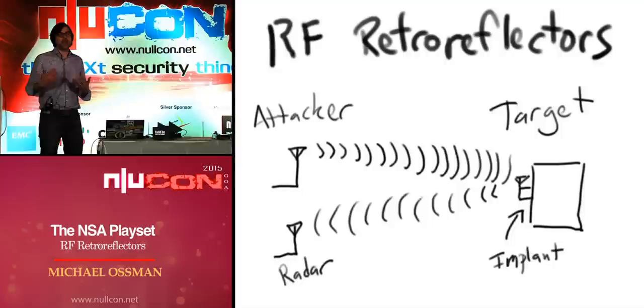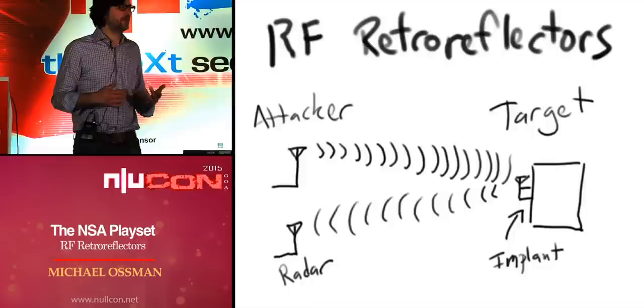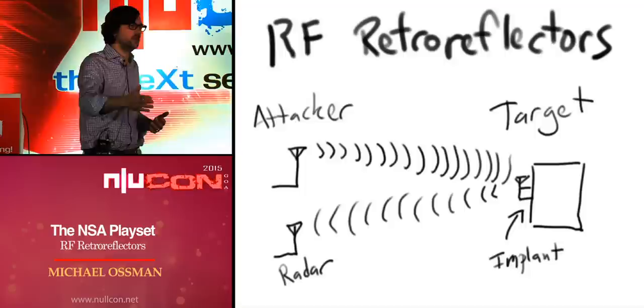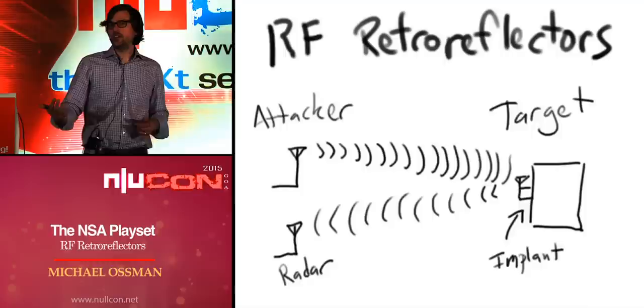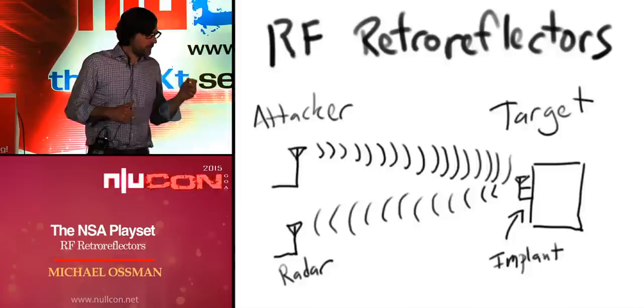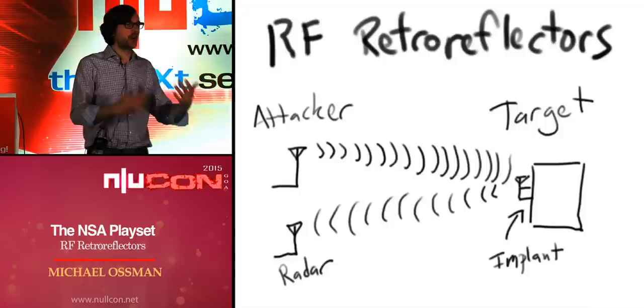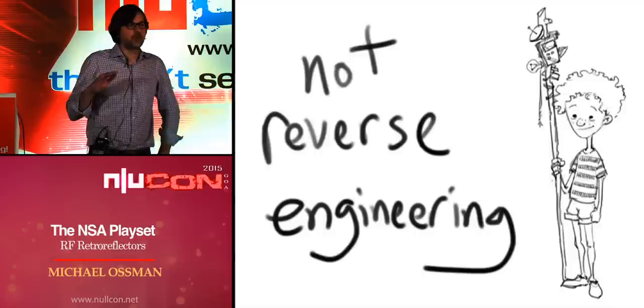An RF retroreflector uses RF backscatter communications to eavesdrop on a target device or a target cable that carries information. The attacker transmits a radio signal directed at that target. There's a small implant — a very tiny, minimal circuit — installed in the target, and then a reflection is picked up by the attacker and analyzed to determine what data was carried on that cable or within the device. Basically, it's a radar technique.